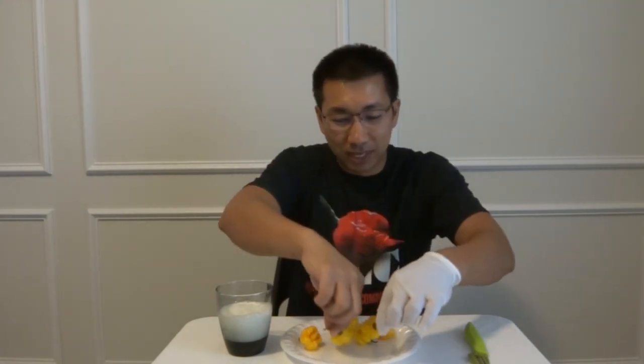Hey everybody, welcome to episode number 43 of What's That Pepper Series. Today's video is going to be very different because I actually did not grow these pods. These are Yellow Carolina Reapers, and these came from Nick at the Chili Wonka's Pepper Factory. I will post all of the information below so you can go check out the website.